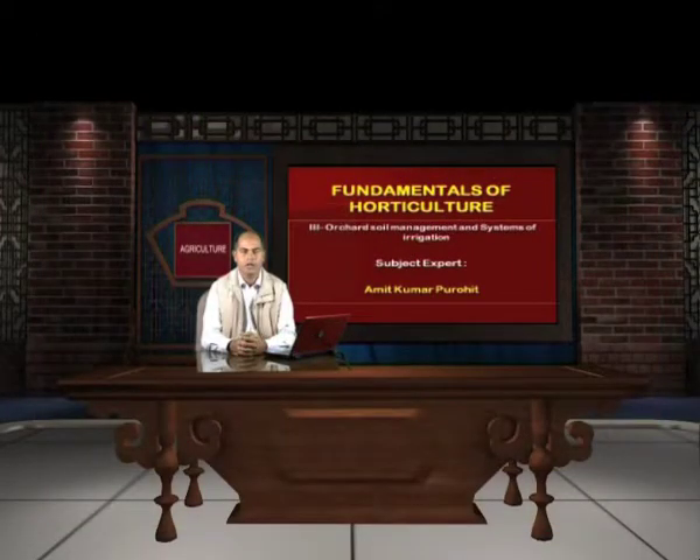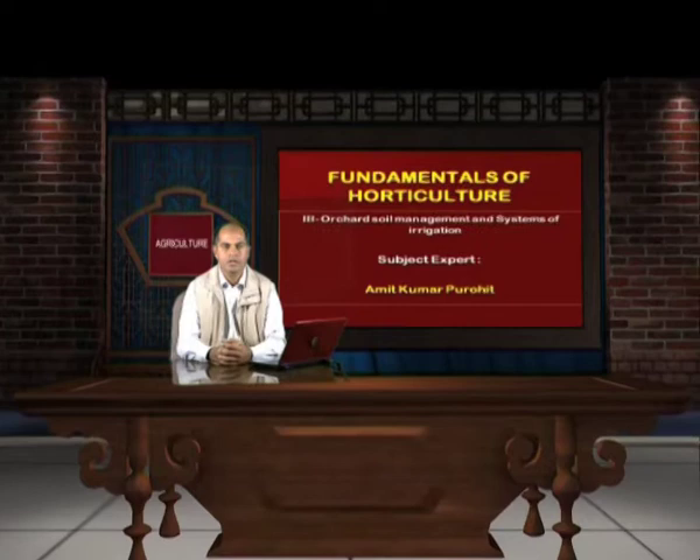Hello viewers, welcome to the course on fundamentals of horticulture. Today we are going to discuss about the third unit of the course, which is orchard soil management and systems of irrigation.